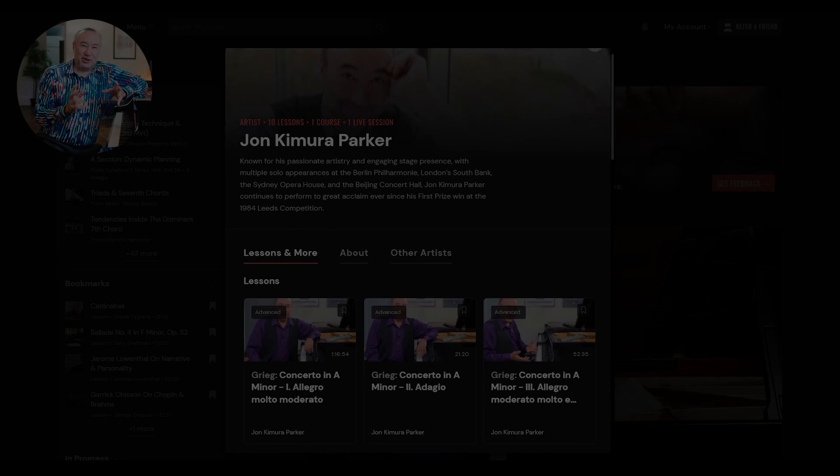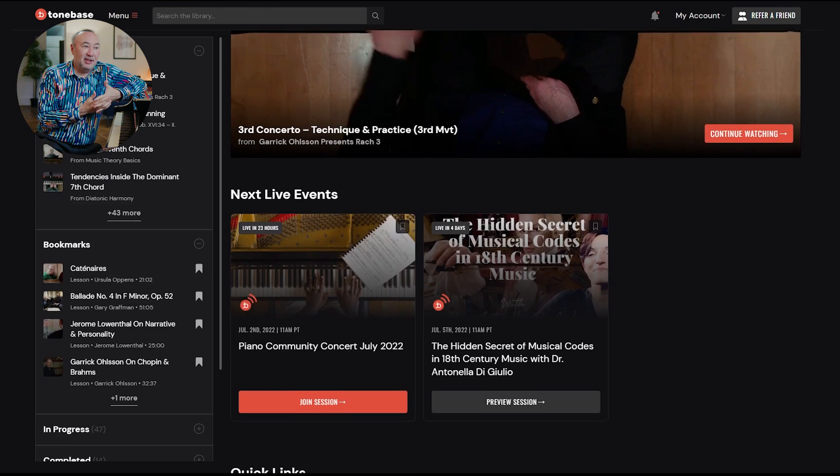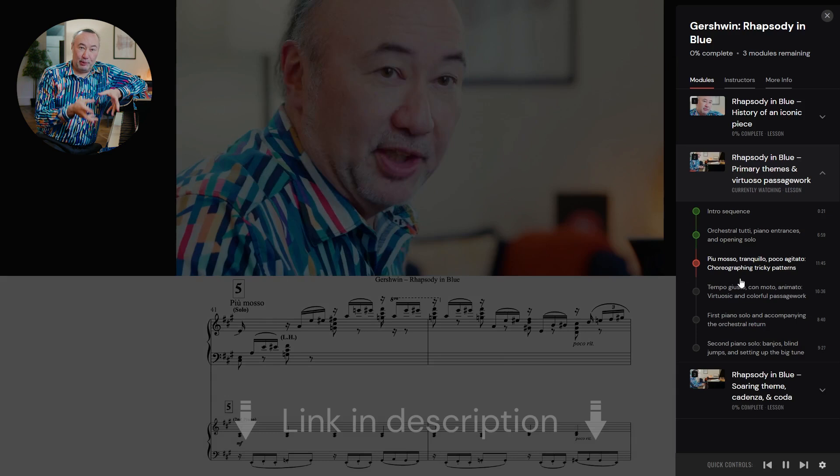It's such a joy to participate in ToneBass and provide these lessons on music that I love to play so much, but I have to say it's also really fun to be a ToneBass customer. I just find this an astounding resource, and I've been telling all of my students and other musicians and anyone who's interested in how this repertoire works and how to play it — sign up for ToneBass.